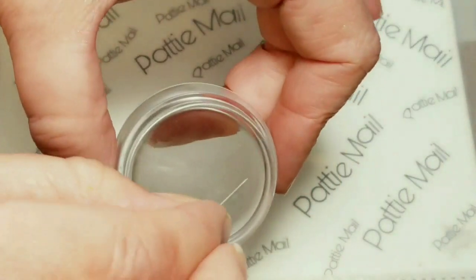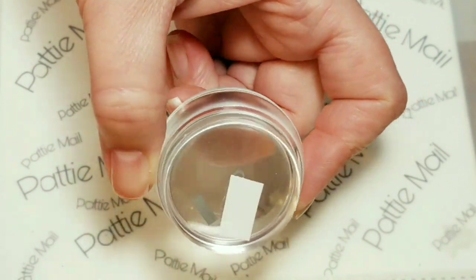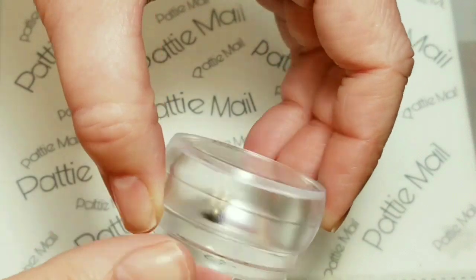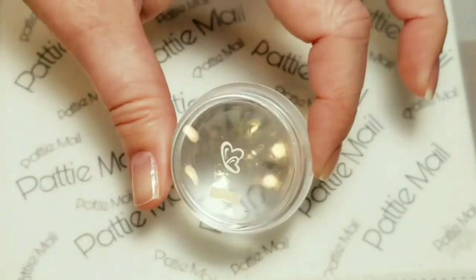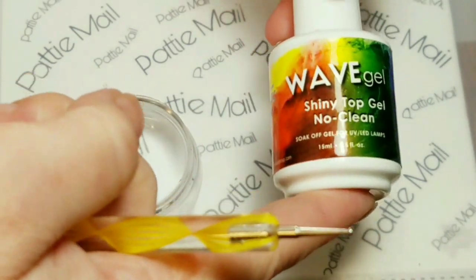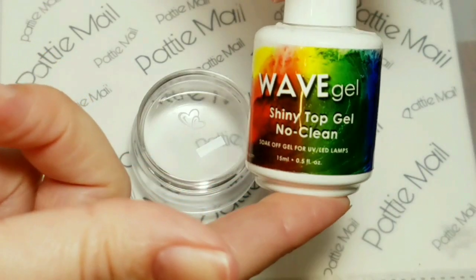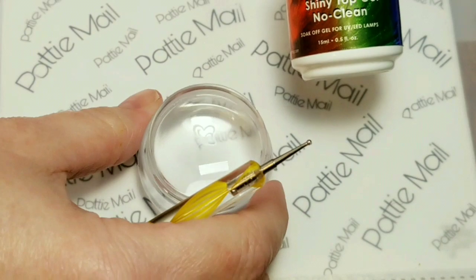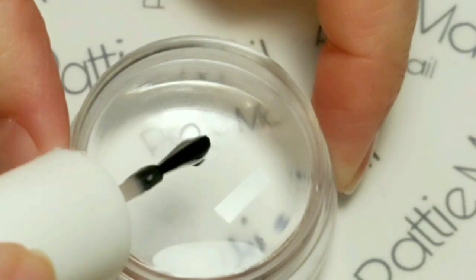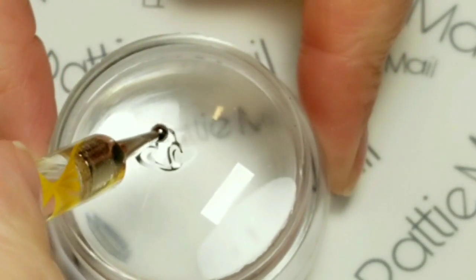I have an inexpensive stamper from eBay — they sell for around two dollars. I'm going to stick the heart upside down and just flick the paper away so it's on the stamp. I turned it over so I have the flat side, not the domed part. For this step I'm going to use my shiny no-clean top gel from Wave Gel. You do need a no-clean gel for this particular design. I'm going to drop just a touch of gel polish there.